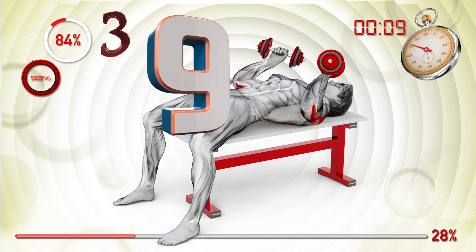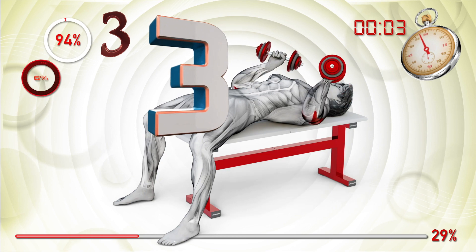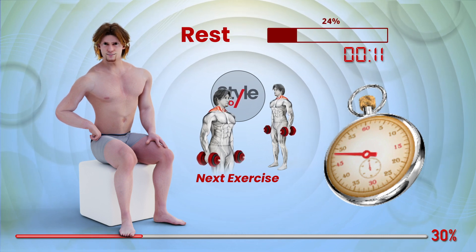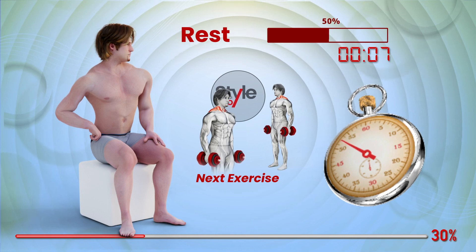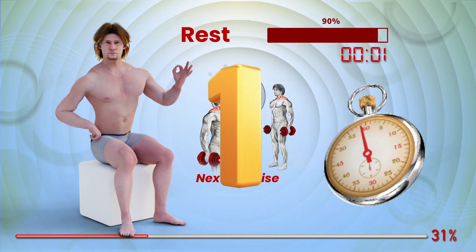Nine, eight, seven, six, five, four, three, two, one. Three, two, one, go.